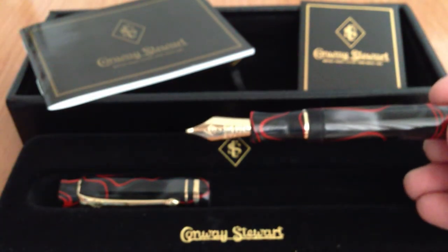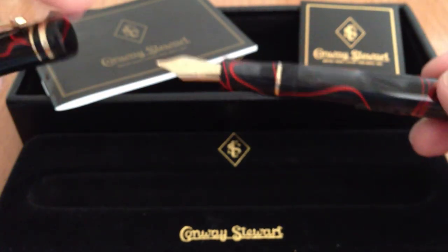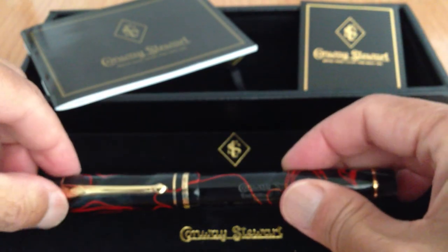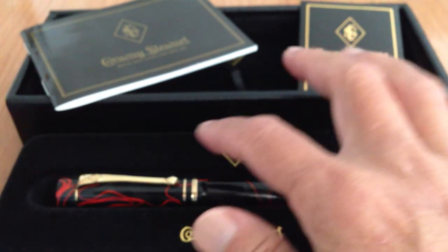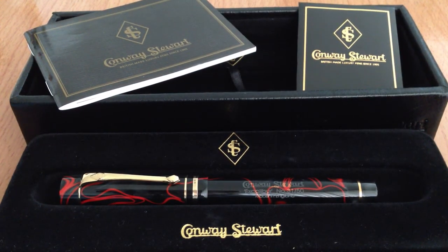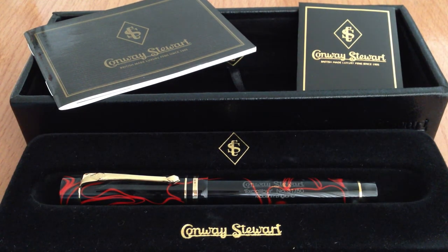It was dipped twice at our pen club meeting here in Honolulu. Of course it comes with the box and the papers and the whole bit. Just wanted to show you — it's kind of an amateur video, but a very nice pen in perfect condition.